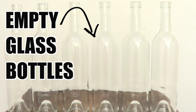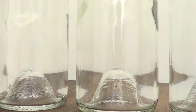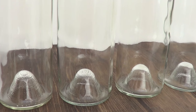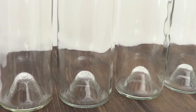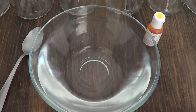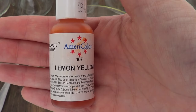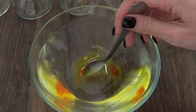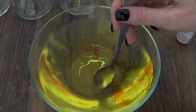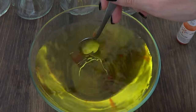To start with, we need some bottles of whatever. If you want to use bottles of wine, whatever you want, just make sure they are transparent and they are empty and clean. I'm using bottles of wine because those are the kinds of bottles that I have around the house. I'm using six. We're going to be needing some bowl and water, and I'm using gel food coloring for this because I didn't have liquid food coloring — the one they sell at supermarkets.